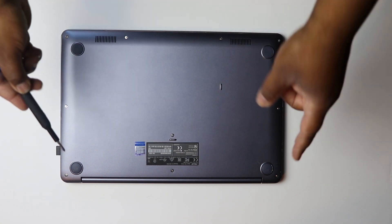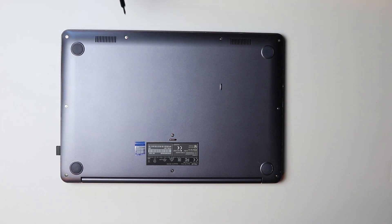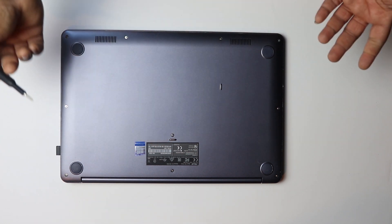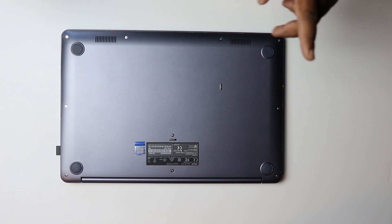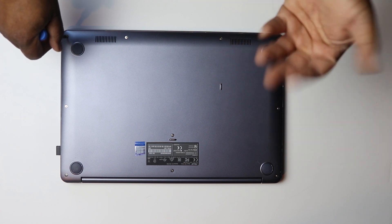It's really simple. There's a bunch of screws around here — there are 10 screws total. I'm going to speed this up because it's going to take a while.